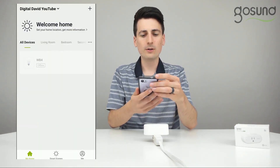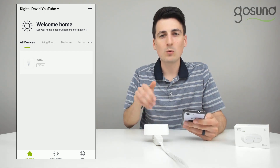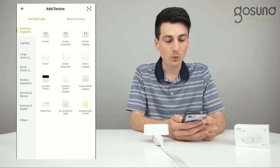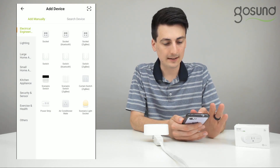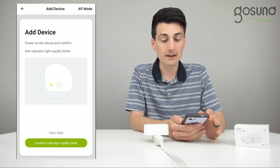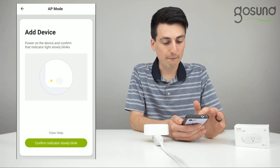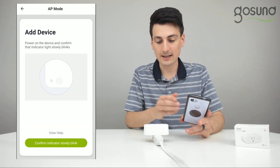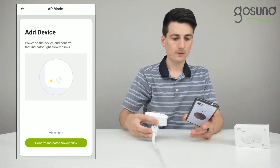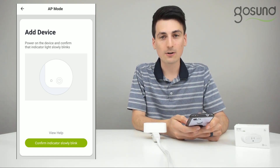So on your mobile phone, go to the app. Now you'll be in the GoSmart app with your device blinking slowly. In the top right hand corner, hit the plus button. We're going to add a new device, select socket, and in the top right hand corner again, select AP mode. Now we're going to confirm that the light slowly blinks again and it still is slowly blinking. Once you confirm that, hit the green indicator button at the bottom.